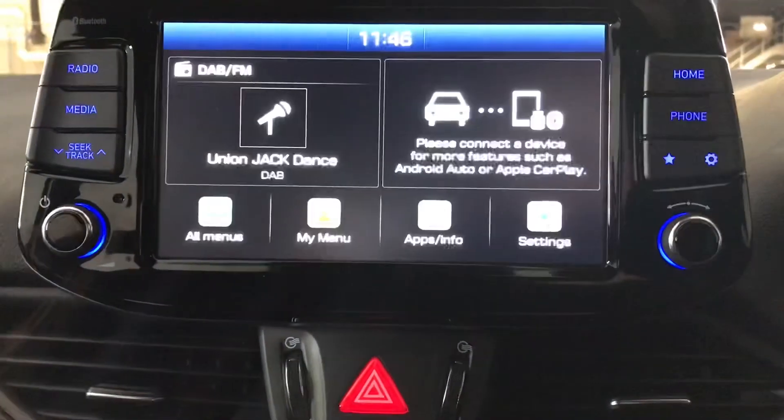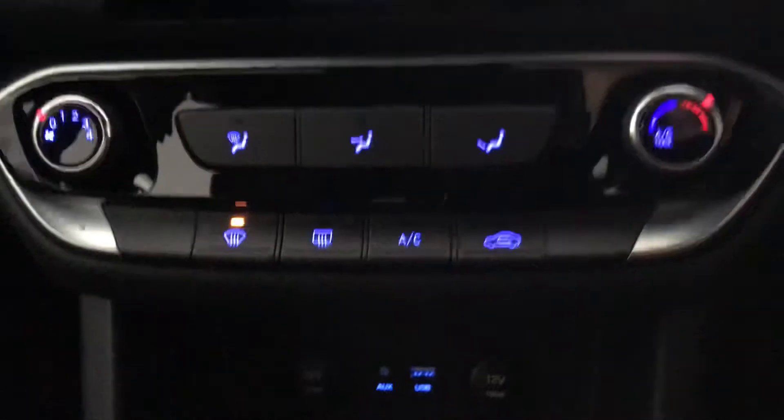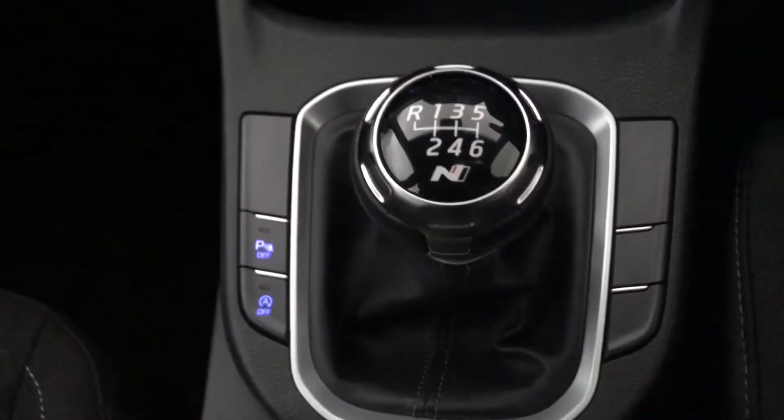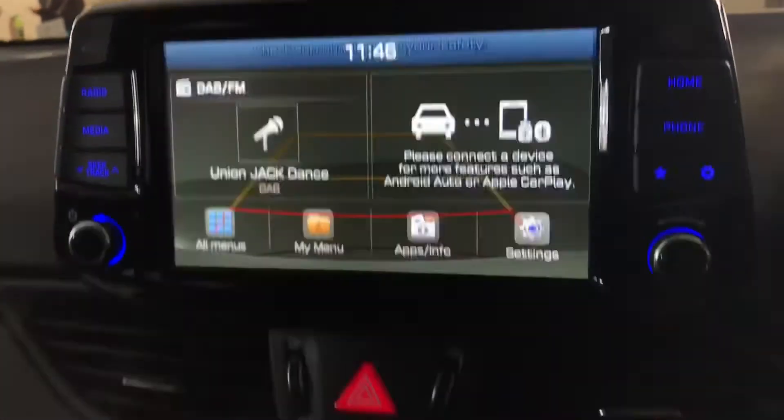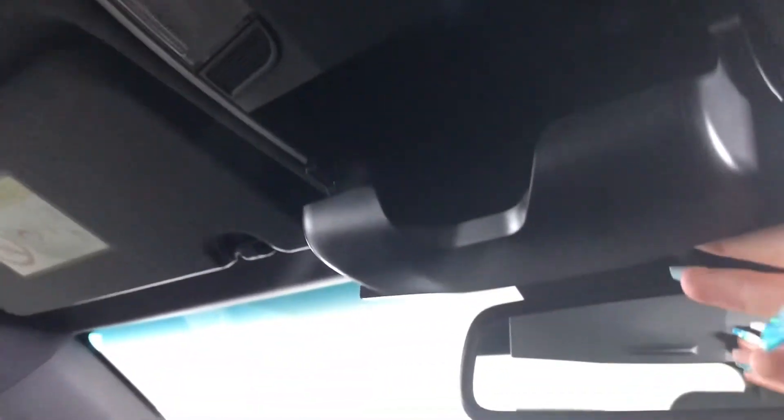You've got air conditioning in the centre, and beneath that two 12-volt ports, an auxiliary USB port, and storage space. There's a six-speed manual transmission, and putting it into reverse shows the reversing camera with parking guidelines. You've also got two cup holders and an armrest with storage inside, an illuminated glove box, and a handy sunglass storage compartment just above the rear-view mirror.